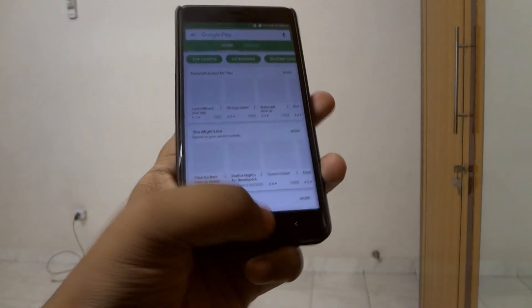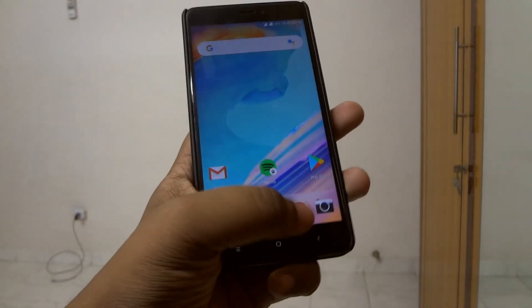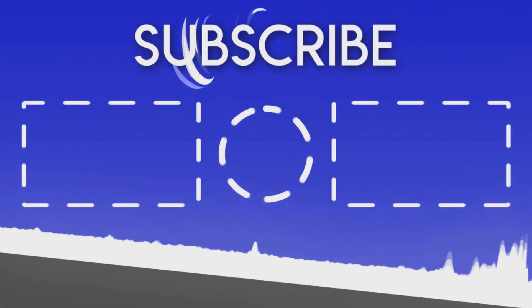Give this video a thumbs up, share it with your friends, comment down below, and subscribe to this channel. I'll see you guys in the next one — till then, have a great day!